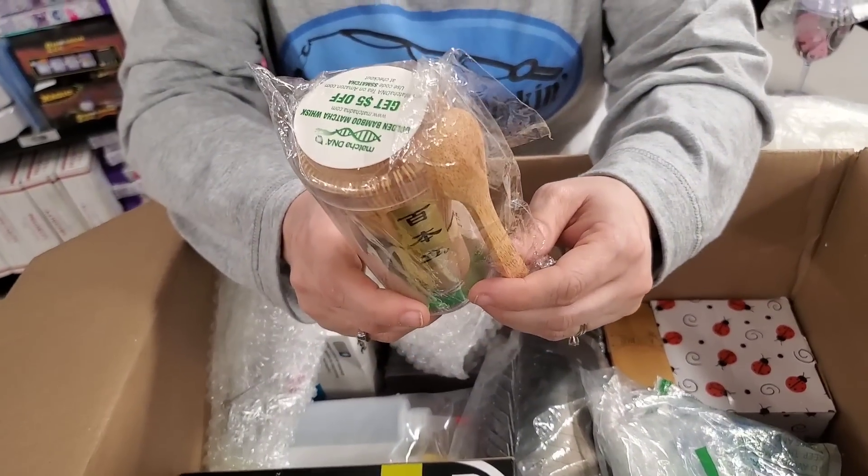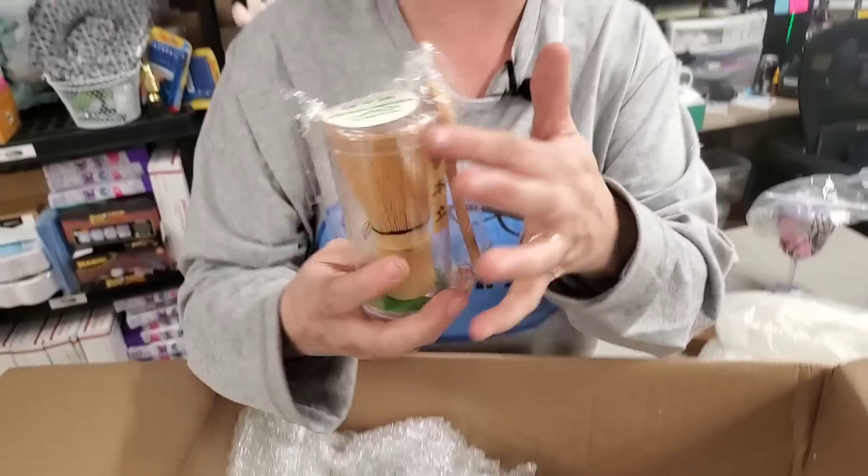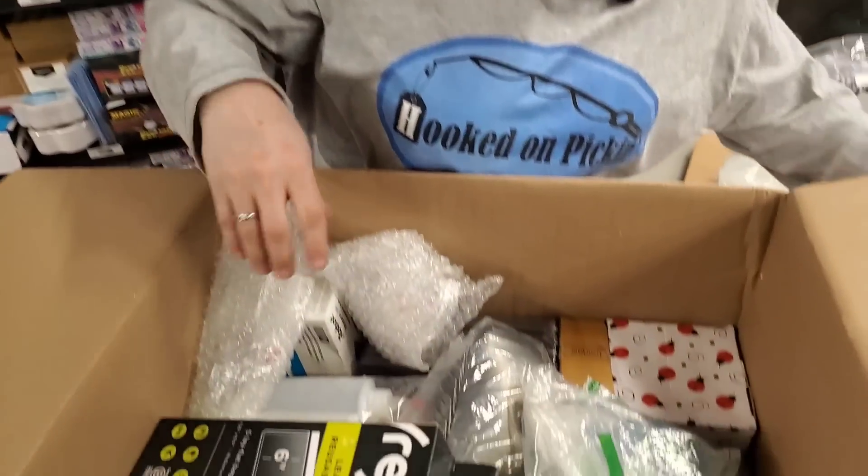Silicone spoon. And this is a whisk — looks like a bongo drum to me, doesn't it? But you flip this over and it's a whisk. And then it comes with a little bamboo spoon. That's neat.